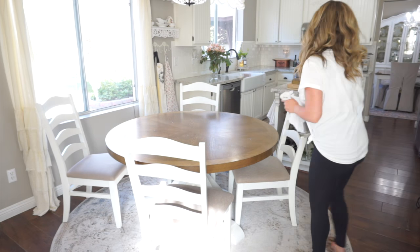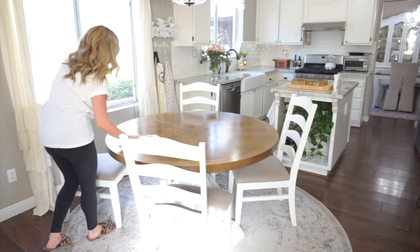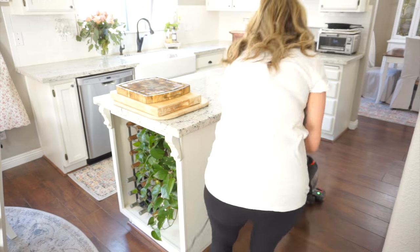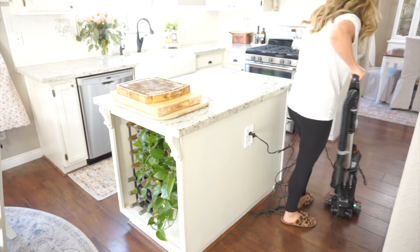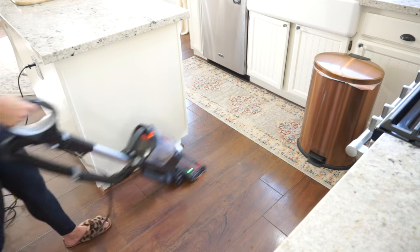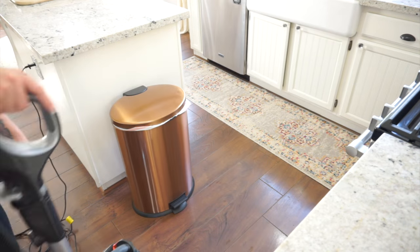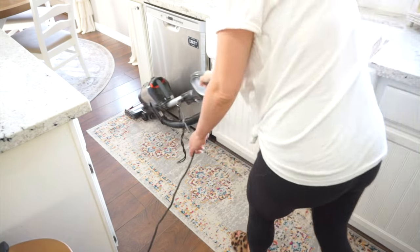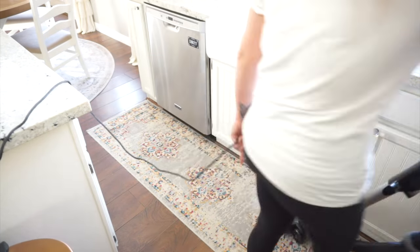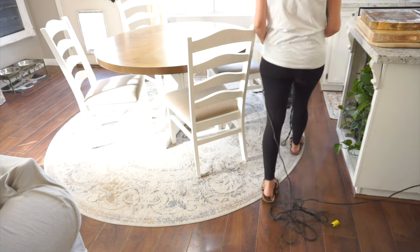Once I get this table all cleared off and the items put away, I'm going to give it a really quick clean using the same product I used on my countertops — the Caldrea Countertop Spray in the Rose Water Driftwood scent. Once that's finished, I'm going to vacuum my floors. I use the Shark Lift Away Duo, which is linked in my description box. I love this vacuum — it works extremely well, in my opinion better than the Dyson.